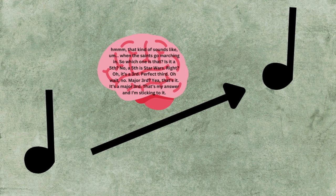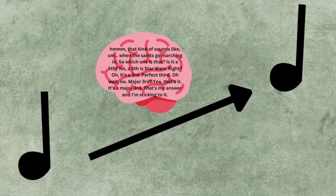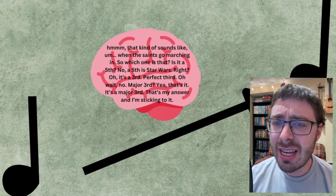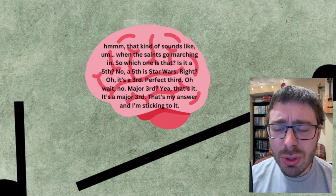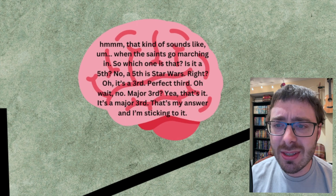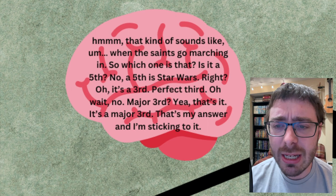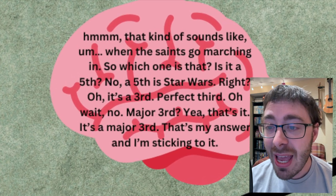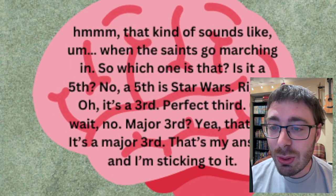When I hear this interval... I don't think, 'Hmm, that kind of sounds like When the Saints Go Marching In. So which one is that? Is it a fifth? No, a fifth is Star Wars, right? Oh, it's a third. A perfect third. No. A major third? Yeah, that's it. It's a major third. That's my answer and I'm sticking to it.' Yeah, no — that's the slow, tune-dependent way of thinking.